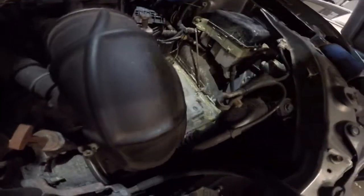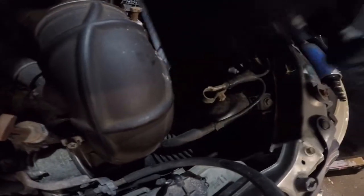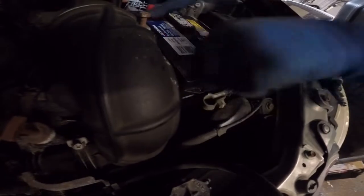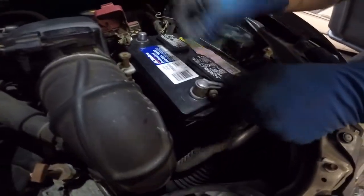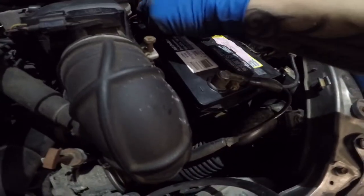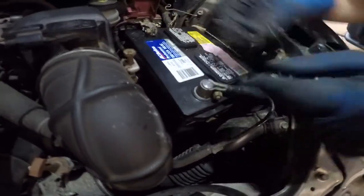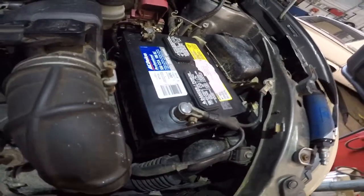The positive — you want to hold it to the side; you don't want it to touch the body. Next, what you do is put the positive in, then the negative, and the positive in. You can get any tools you want to clean them and then stick them right back in.